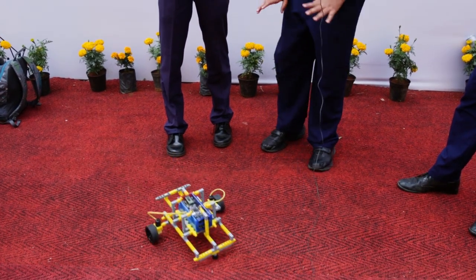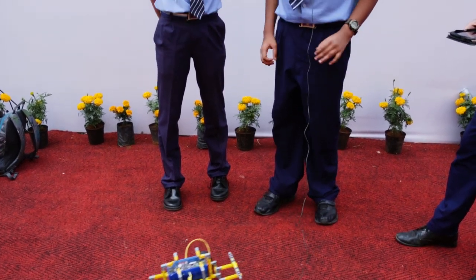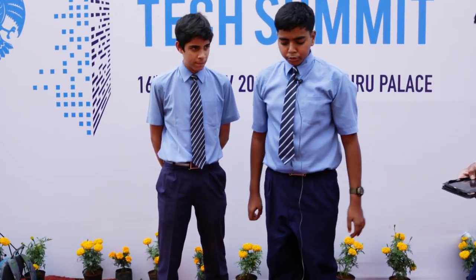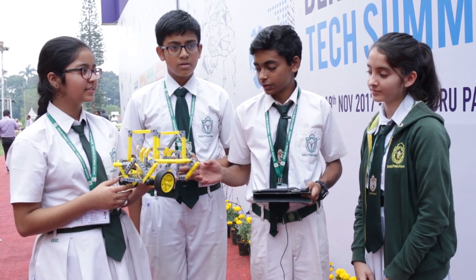Our experience with this was quite simple. We have made many robots before, but it was with Lego pieces. As we all know, Lego pieces are always complicated and you have to use so many pieces just to make a model which is quite smaller than this. This model is very easy to make, though it is time consuming because of the design.